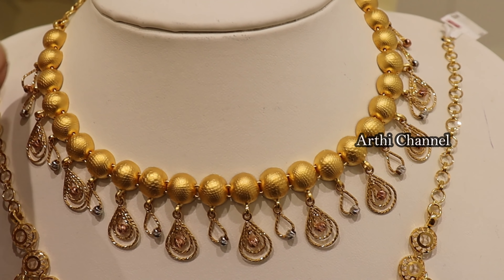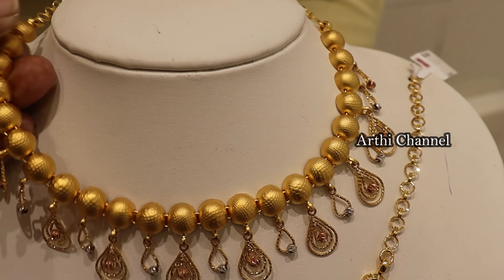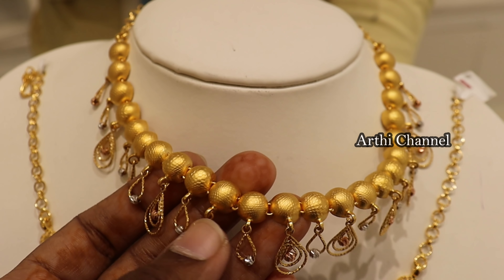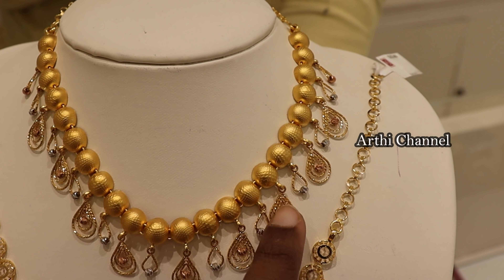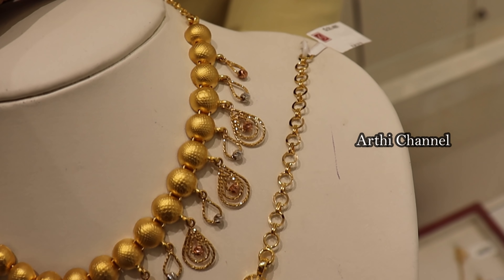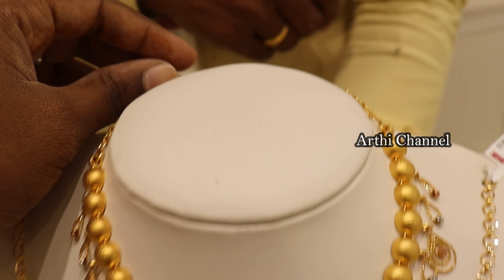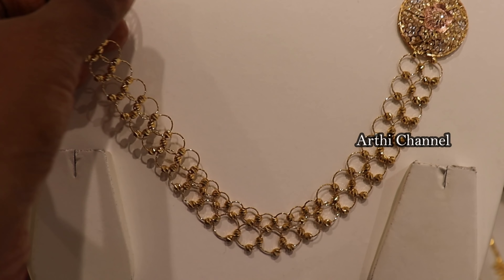We have fixed the back chain — 25 grams and 14% wastage. GST paper included. This is a necklace with a look created in an Azura pattern. This is Dubai Fantasy Collection with a rhodium finishing. We have glittering and hangings with a netted finishing. We have rose gold, rhodium, and gold finishing — a necklace in multi-color. This weight is 26 grams, wastage 18%.